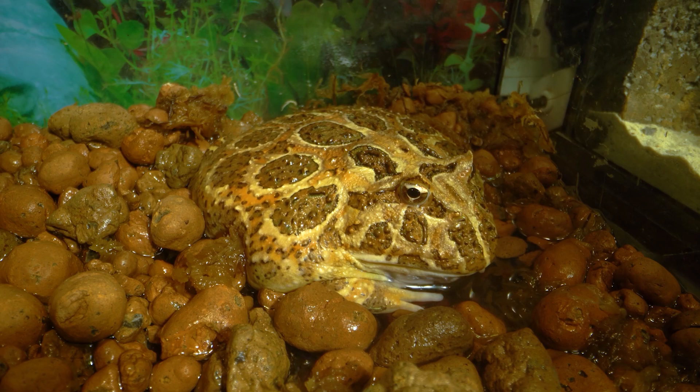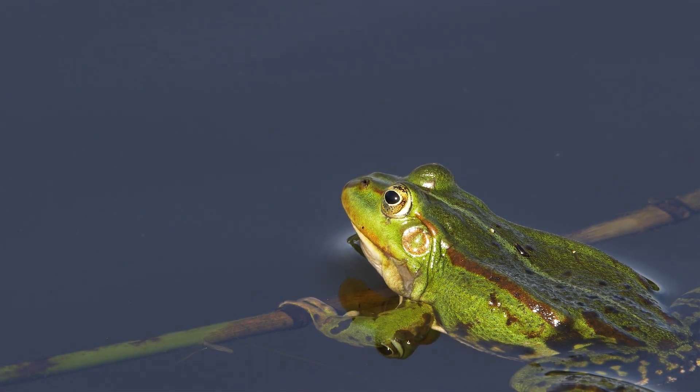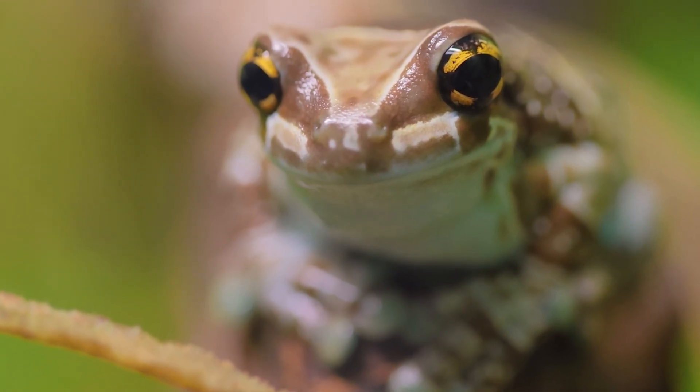Frogs generally mate during the wet season, which varies depending on the species and location. During mating, the male frog will grab the female from behind and wrap his arms around her body. This is known as Amplexus. The female frog will then lay her eggs in the water, which are fertilized by the male's sperm.